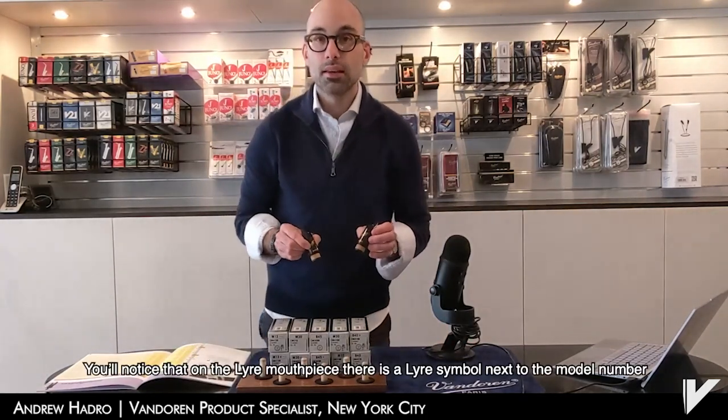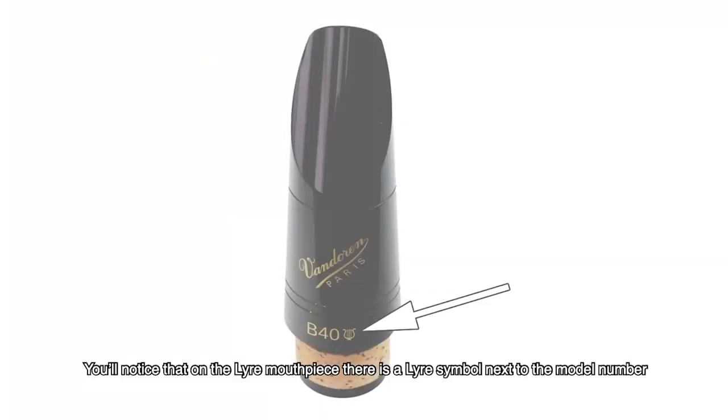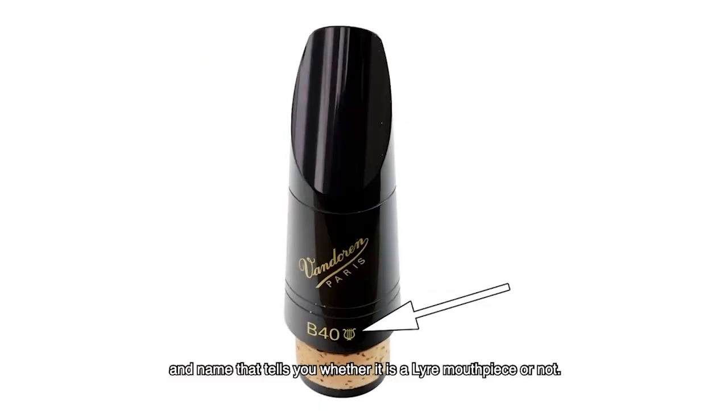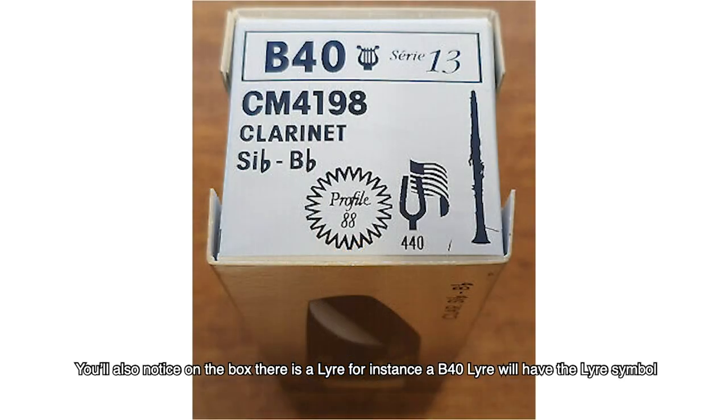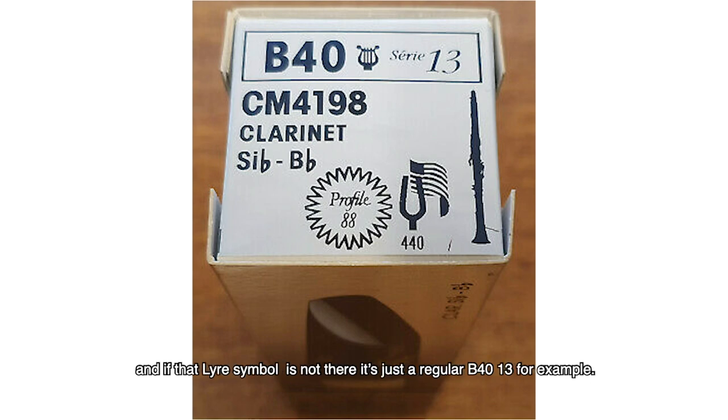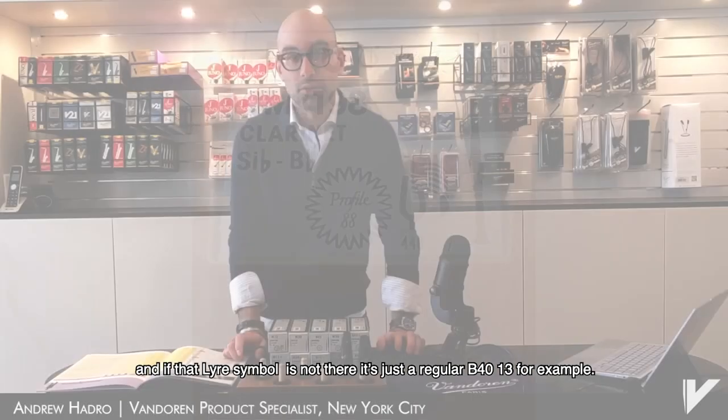You'll notice that on the lyre mouthpiece there is a lyre symbol next to the model number and name, which tells you whether it is a lyre mouthpiece or not. You'll also notice on the box that there is a lyre symbol. For instance, a B40-13 lyre will have this lyre symbol, and if the lyre symbol is not there, it's just a regular B40-13.